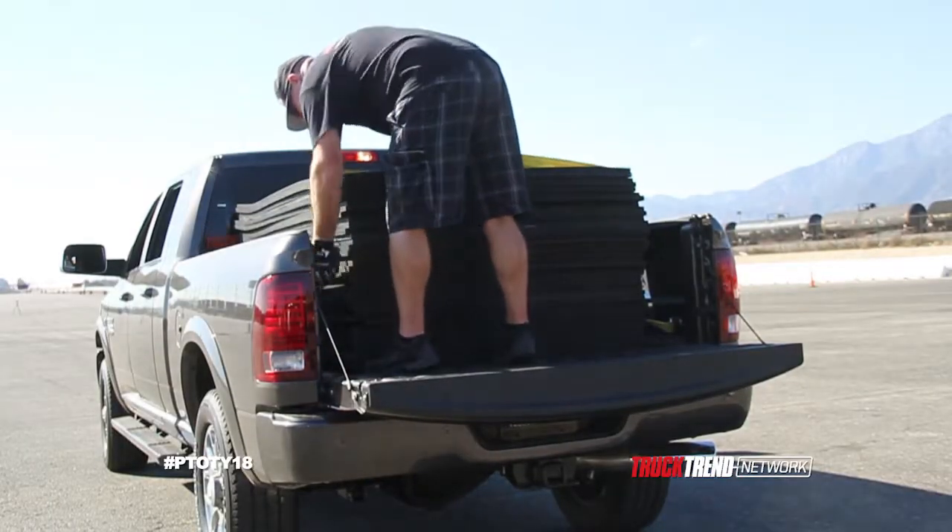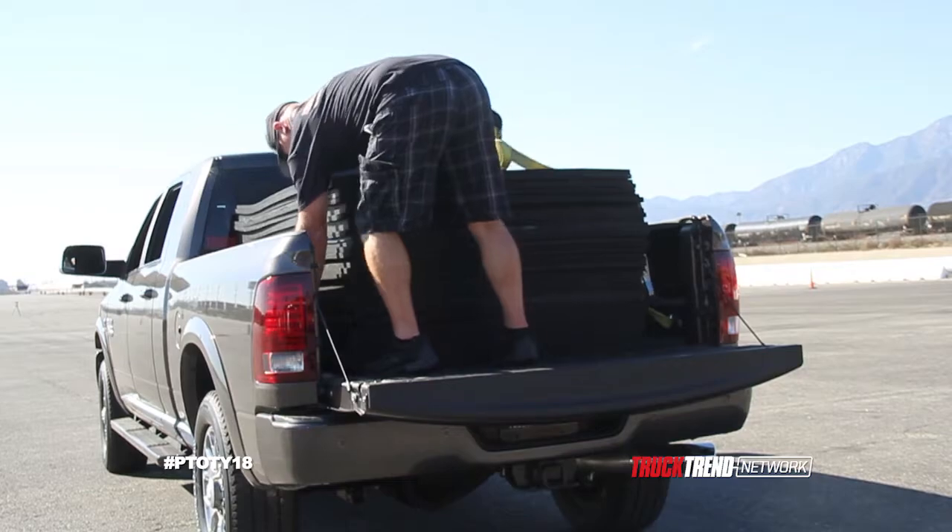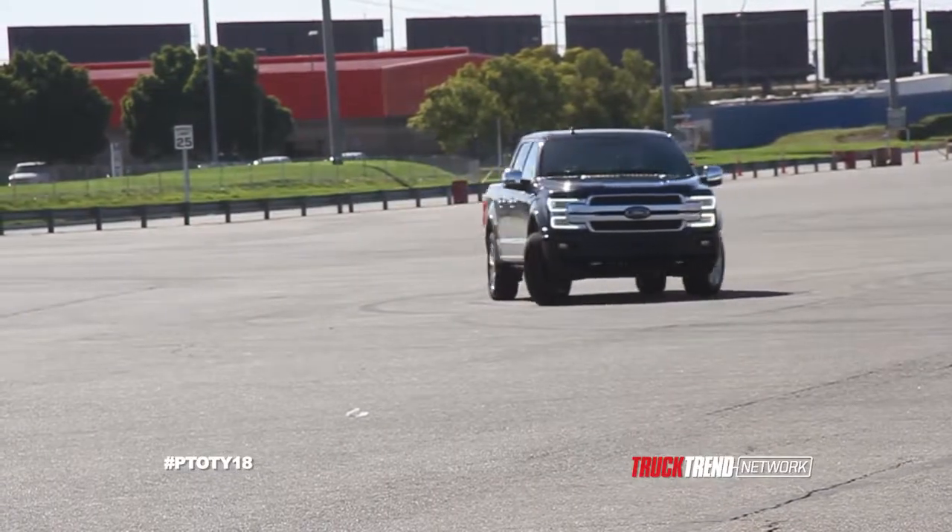We do zero to 60 and quarter mile empty, fully loaded payload, and then with trailers. We also do 60 to zero empty and 60 to zero braking with payload.